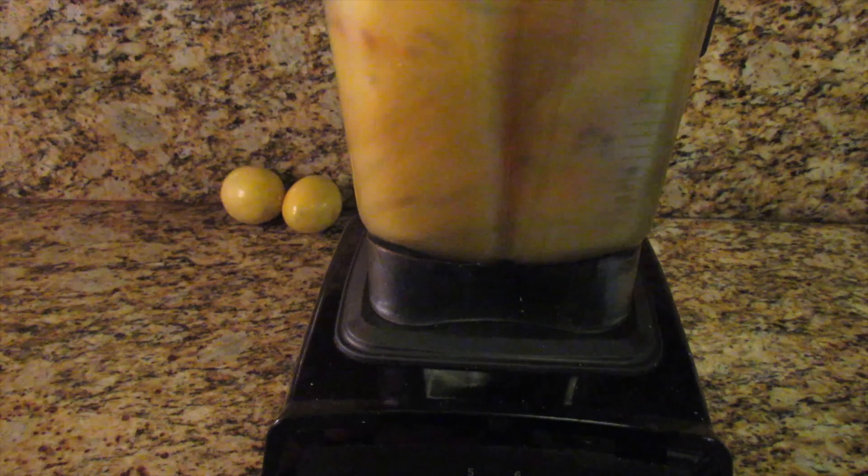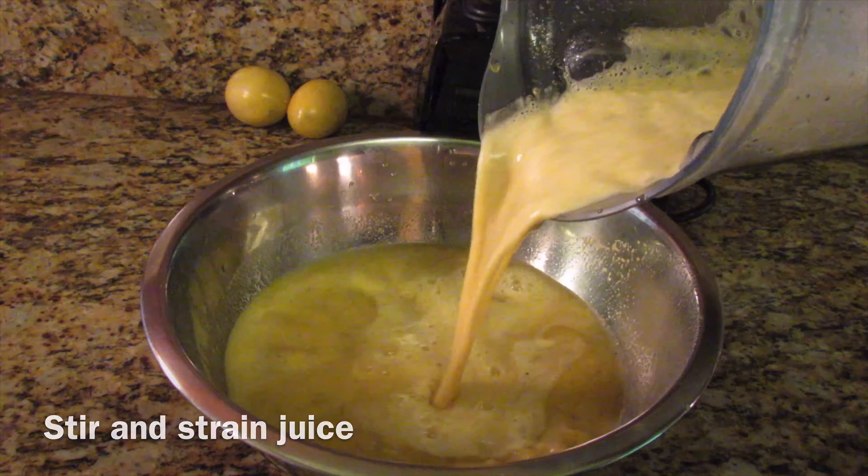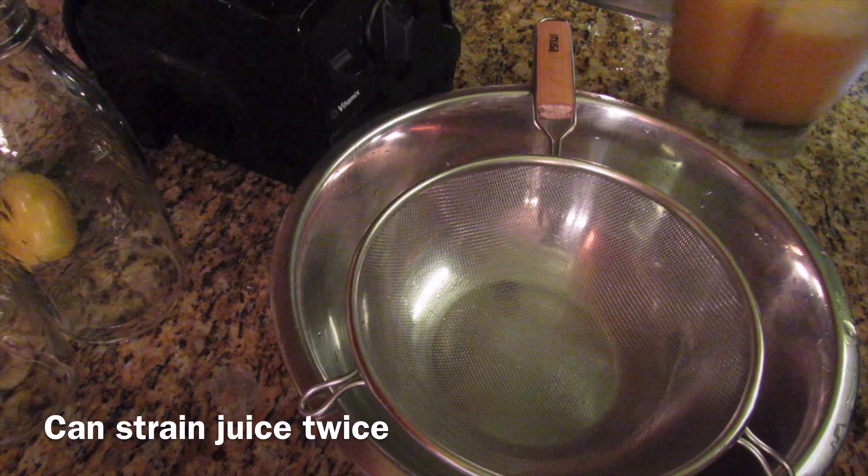After blending, you want to pour this mixture back into the original container with the remaining pineapple juice, stir this up, and then begin to strain your juice.